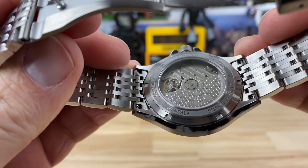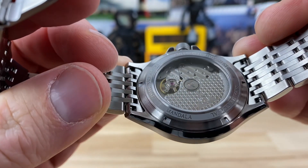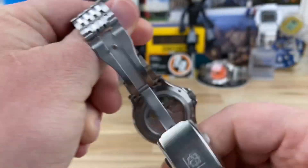Display case back showing the Miyota 9039 three-handed no-date movement with their custom rotor, which also carries over some of the dial design elements.